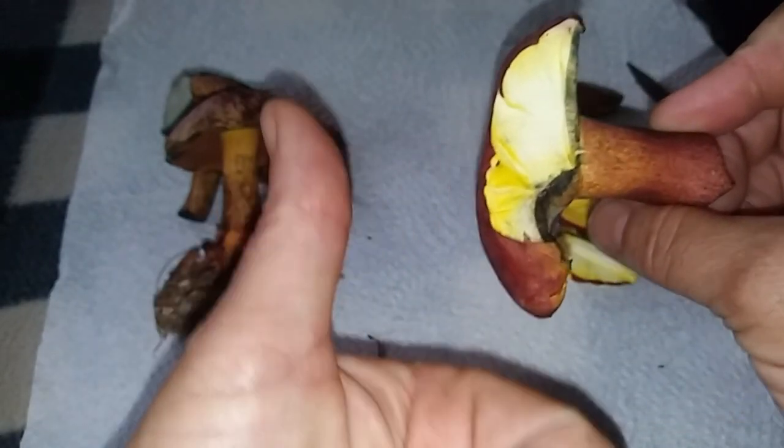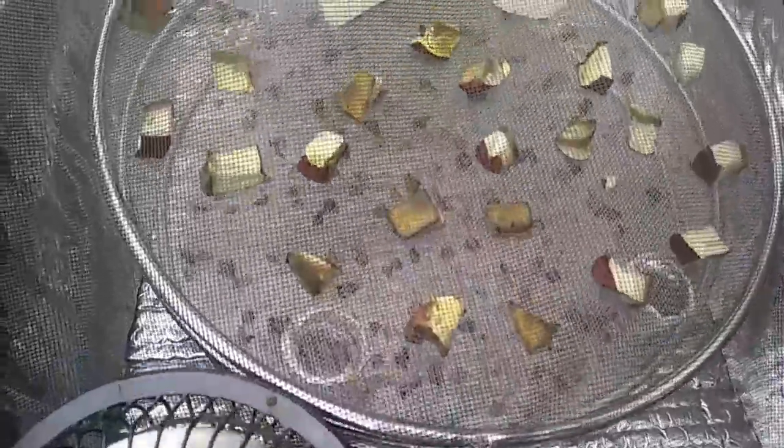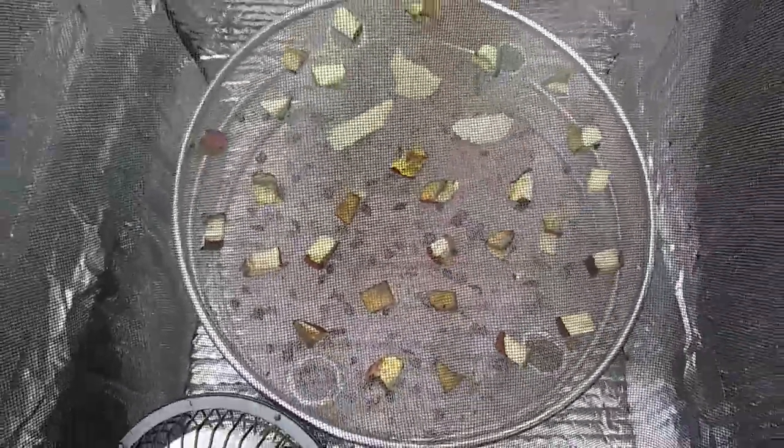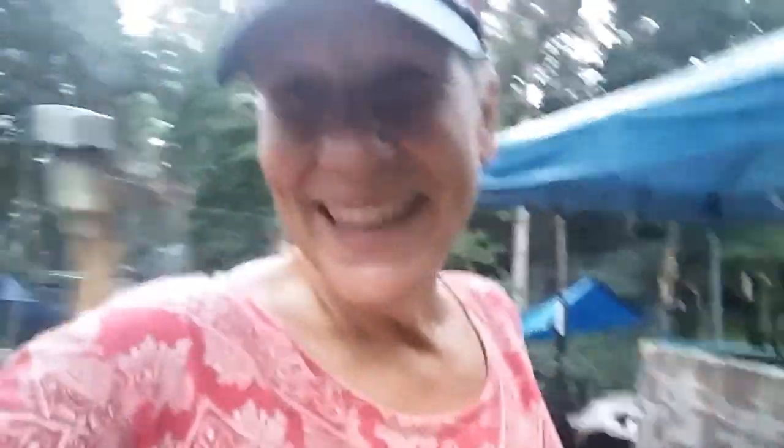I just decided to put them in the dehydrator. I'm gonna have to bring it in pretty soon because it's gonna rain, but I've got some jalapeno peppers in there dehydrating as well, so that makes me happy.